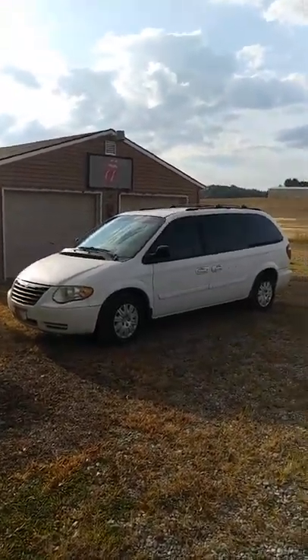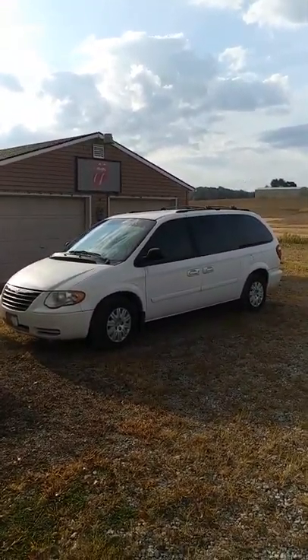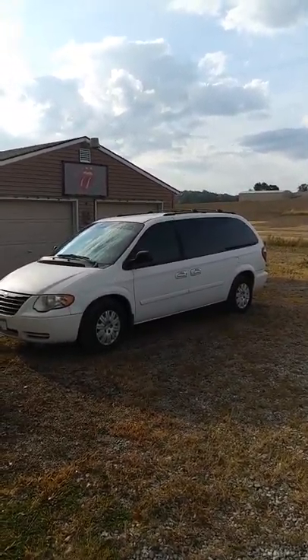Purchased the van yesterday. Here it is. It's a Chrysler Town and Country 2005. What also works really well are the Dodge Caravans.